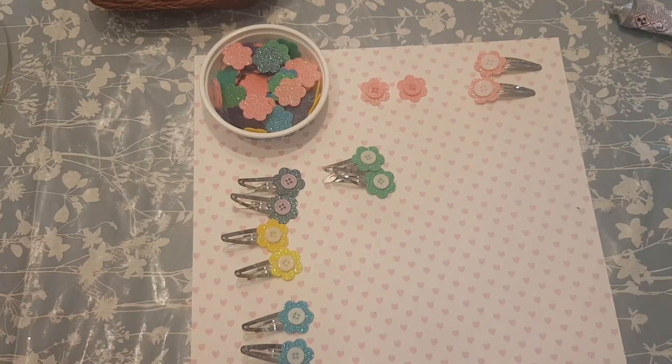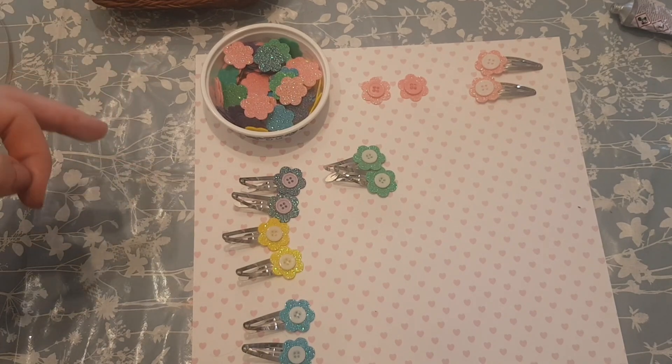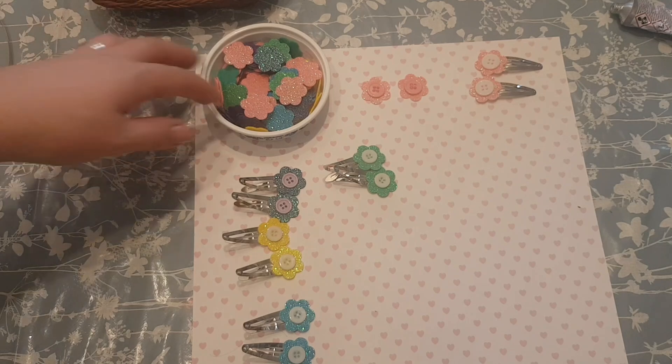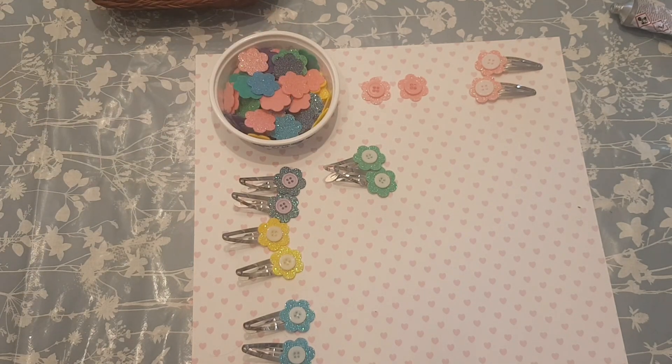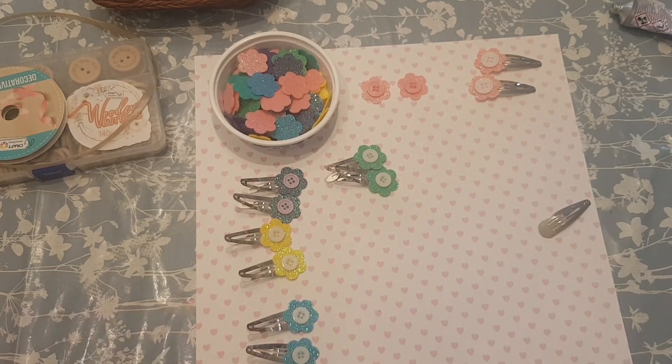That's about it — really simple idea. You don't have to use the Cricut; as I said, you can use a punch, or you can just buy some felt shapes that are already done. So that's it for me — I'm just going to put the rest of these on some cards. I hope you enjoyed this video, I hope you're all okay, and I'll see you again soon. Take care, bye for now!